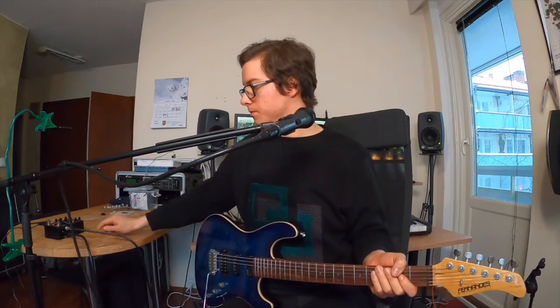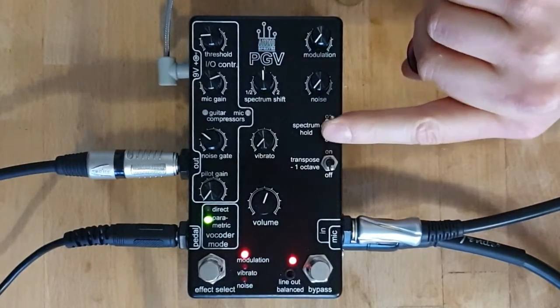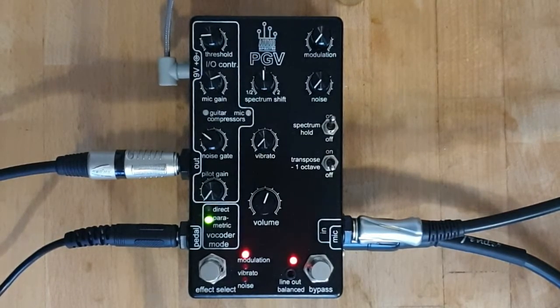Now I'm going to be giving the PGV a fixed vowel using the spectrum hold function. Let's flick it on, like so.